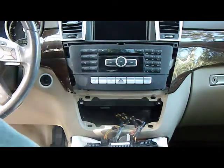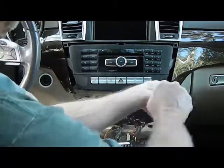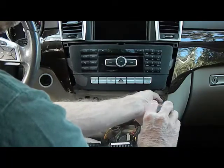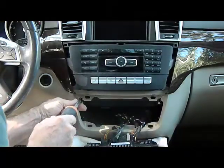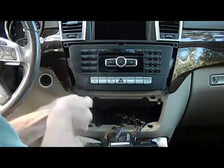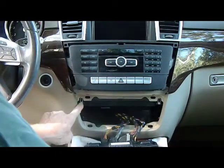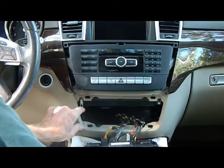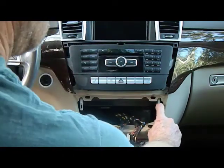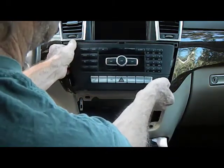Now we have two T20 screws. One is over here on the right, and we have to remove these screws because they hold two metal slide brackets that lock the radio into the dash to keep it from coming out. With these two screws removed, this will allow you to move the metal lever here to the down position that pulls the key out of the locks on the radio on the left side. Repeat that for the right side and this will allow us to pull the stereo out of the dash.